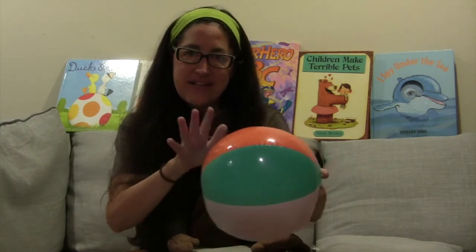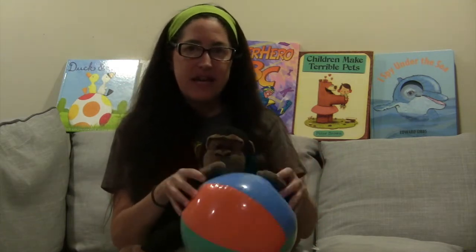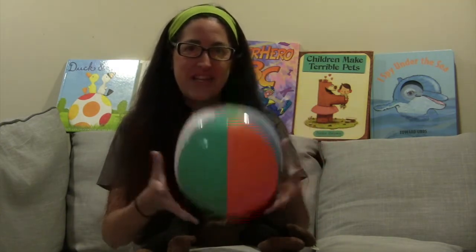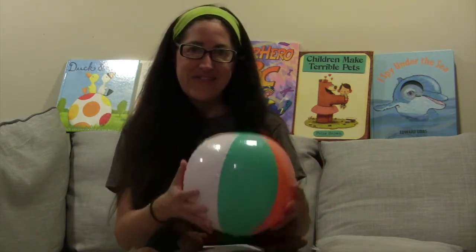How about tapping? A beach ball, if you listen, is almost like a drum — can you hear that? So we're going to tap our ball. Tap, tap, tap your ball, gently down the stream. Merrily, merrily, merrily, merrily, life is but a dream. How about one of the most common things people do with a ball — have a catch! Catch, catch, catch your ball, gently down the stream. You want to try, Pico? Merrily, merrily, merrily, merrily, life is but a dream.